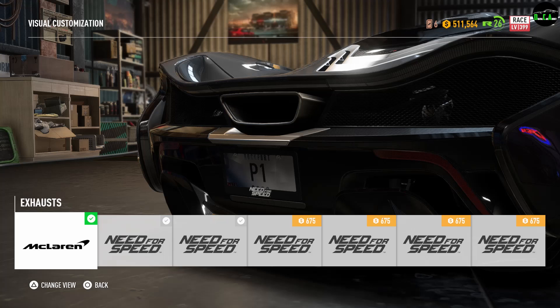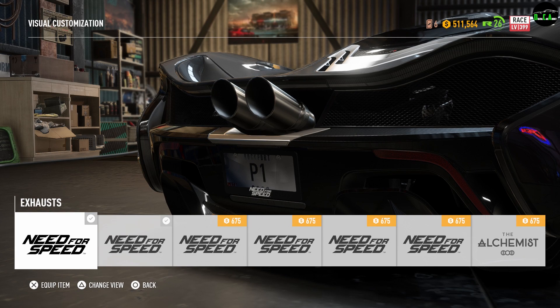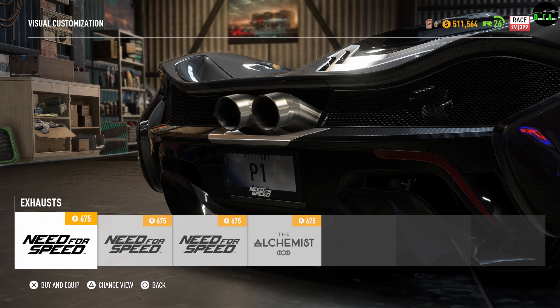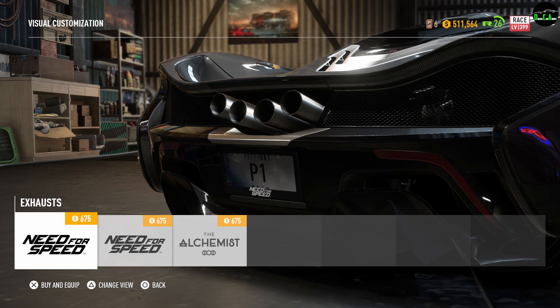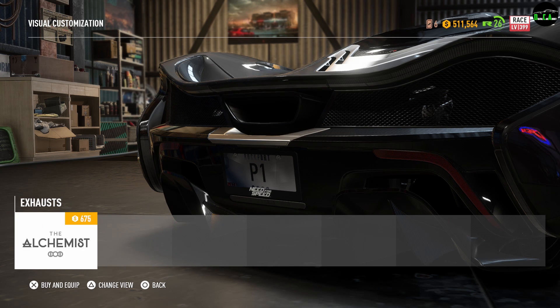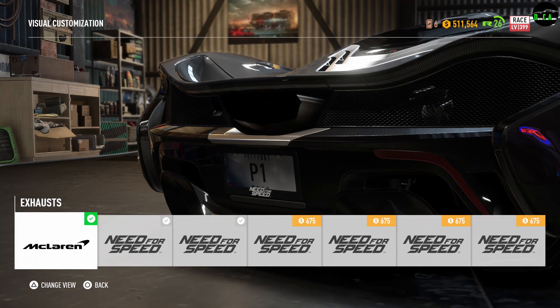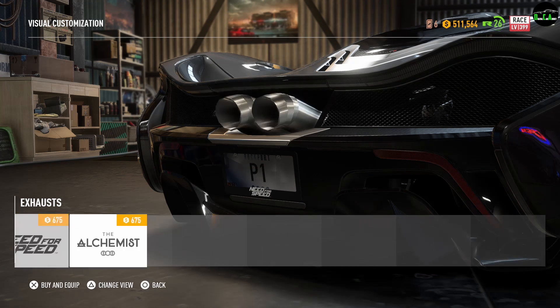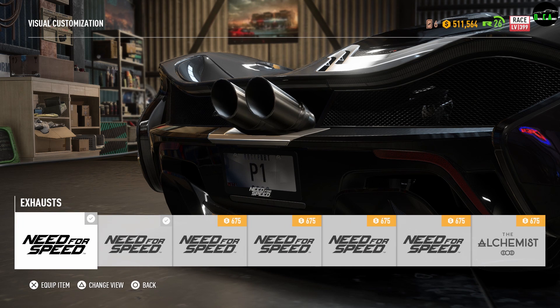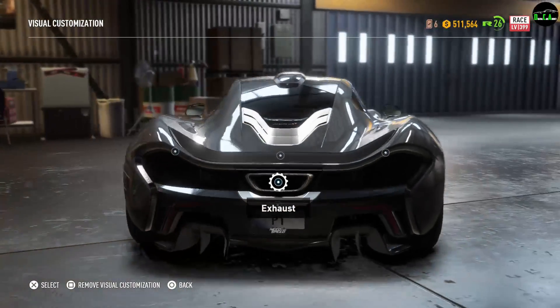Next up we have the exhaust. There's one that kind of sticks out double, and you have carbon ones. One is really nice and then there's one that's too much. There's also a titanium option — it's like the factory one but tinted, which is really interesting. I personally love the stock one, so I'm going to keep the stock one on there.